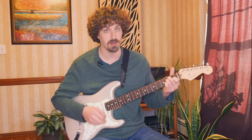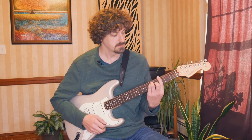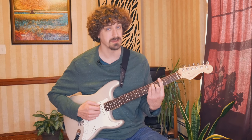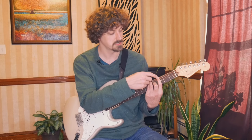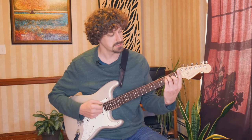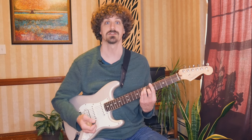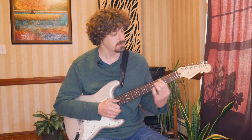That would be an F chord in the E form, thinking about the E shape we already know. That means we can play it anywhere on the fretboard. If we play it up here, this would be a G in the E form — this note right here is the root of that chord, so that's a G. Just knowing the notes on the fretboard, here's an A — there's an A in the E form. It really opens things up. We do need to start learning the notes, at least just on these two strings, and we can expand from there.